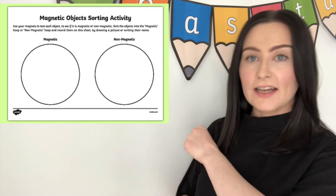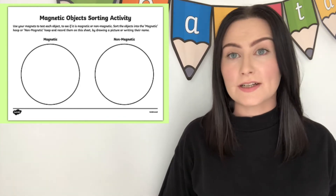Hi there, it's Fiona from Twinkle. If you're planning on using this activity today, here are some helpful hints and suggestions of how to get the most out of this resource.